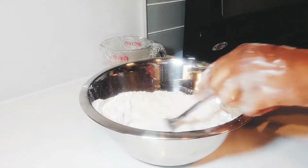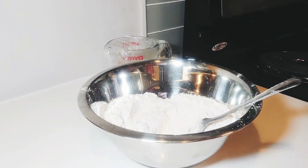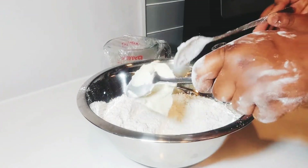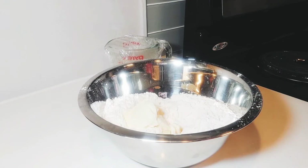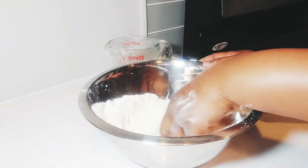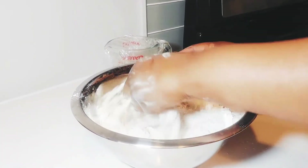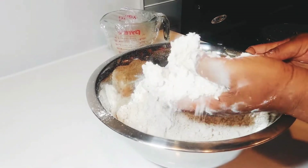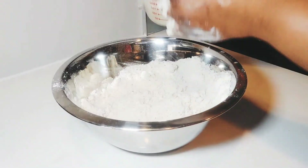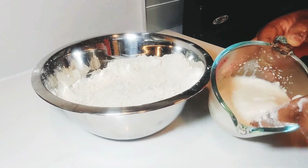Now it's time to get our yeast solution. I'm just adding my butter. I will continue mixing it with my clean hands. Let's get the yeast solution — you can see that the foaming has formed.